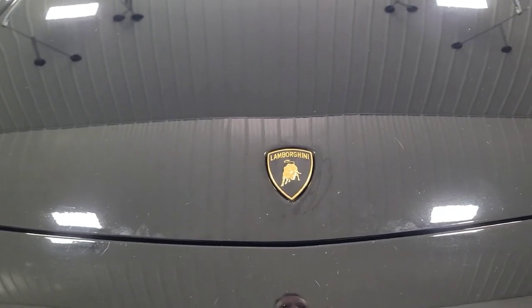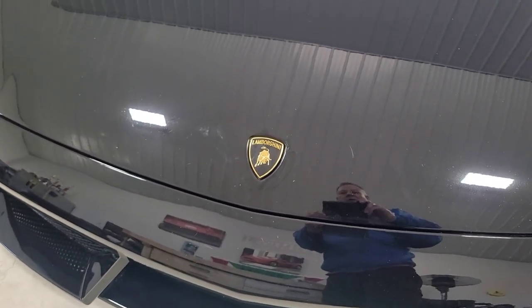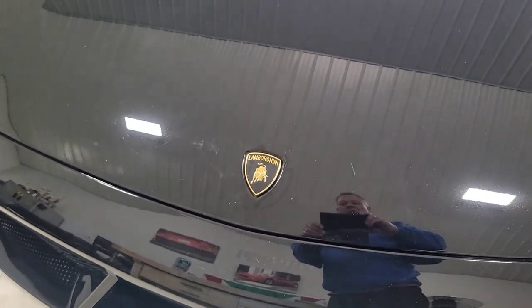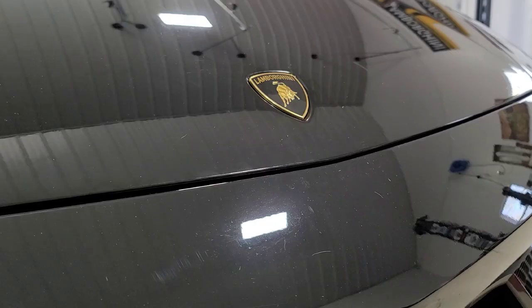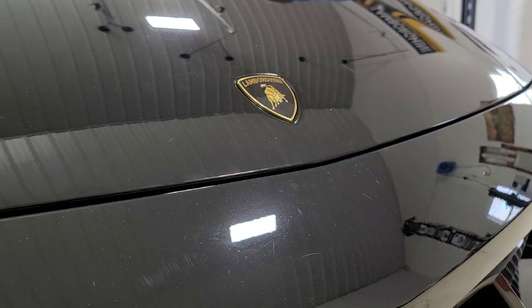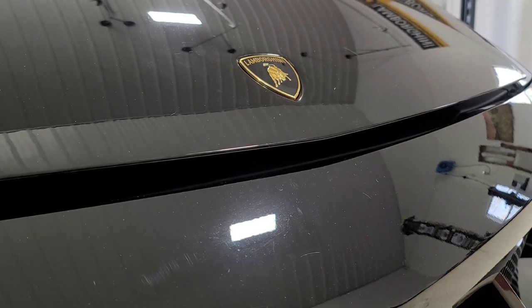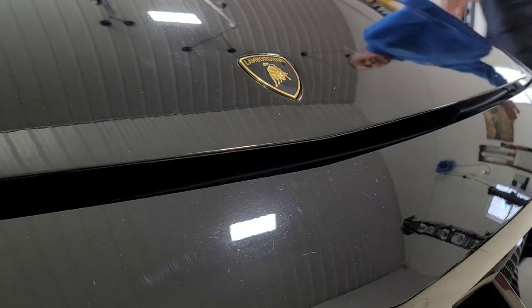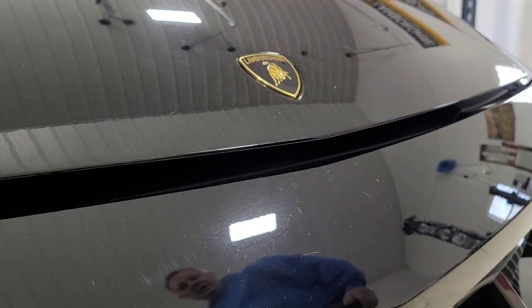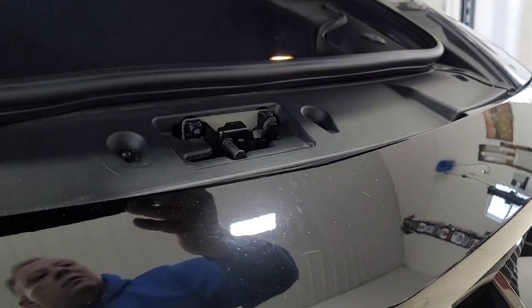And then I'll just release it and see how she releases. That really concludes this video of the replacement of the Lamborghini hood badge. So I'll go ahead and release the hood — make sure everything operates normally. That looked like it worked out just fine. Let me stick my hand right here, make sure this release is good. And there we are.